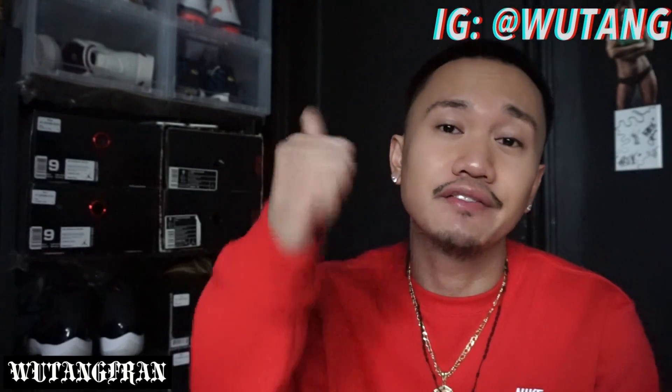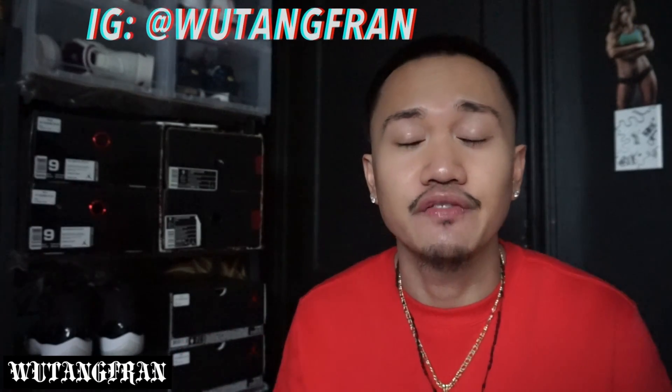If you guys like this video, hit that like button, give it that thumbs up. If you guys are new to my channel, hit that subscribe button, join the family. But anyway, I will see you guys in my next video. So as of right now, Wu-TangFren is out. Peace.